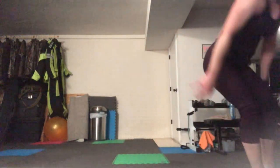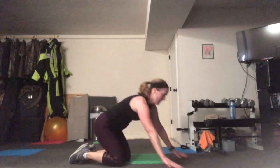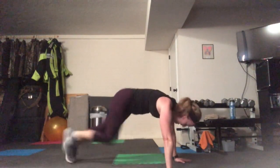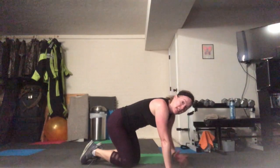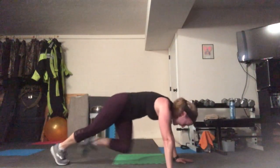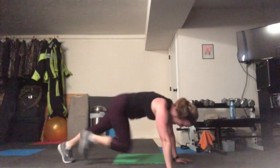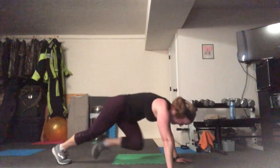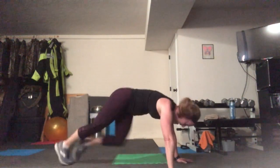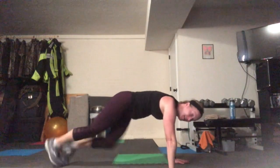Put the weighted object away and come down to the floor — we have mountain climbers. Shoulders right over the wrist and a flat spine. Try not to let your booty come up — that's cheating. Where you can hurt yourself is if you're arching your back, so make sure you don't do that. Can you pick up your pace, can you go faster? If you need to go low impact, you can do that as well. Change it to what you need it to be today.